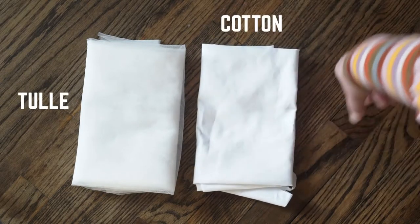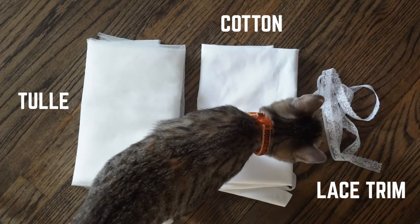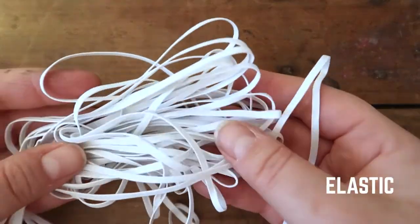To start off, you're going to need some tulle, a lightweight cotton fabric, and lace trim that's about half an inch wide. You're also going to need some elastic for the waistband.